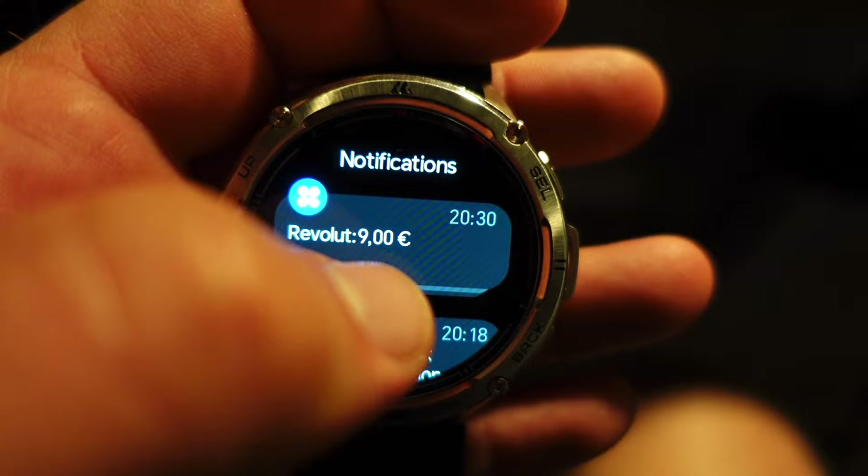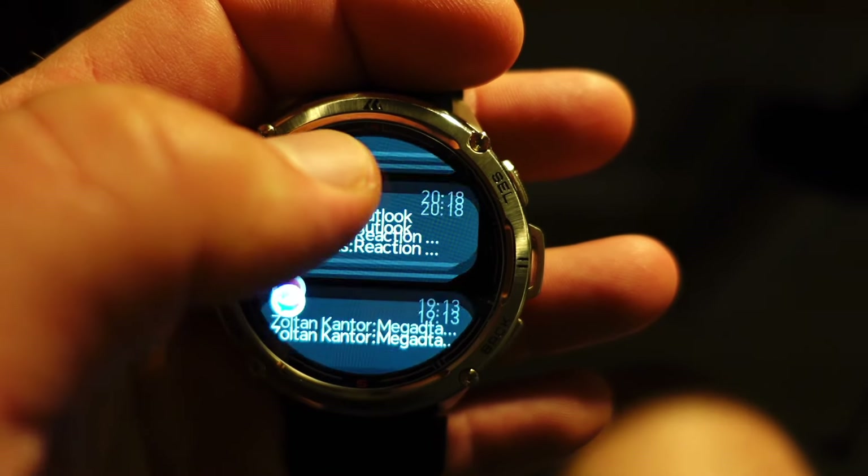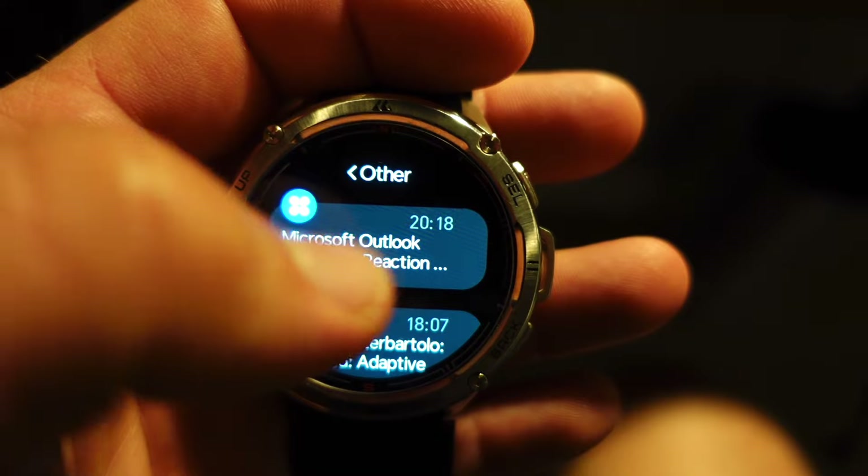Actually, you don't interact with messages so much — they're very convenient because they get delivered to your watch and you get a preview of the first few lines. If you get a long email or long message, you can't read the whole thing and you don't get emojis, but you get the first 150–200 characters and you can decide whether it's worth reading on your phone. This is great because I can decide if it's important enough to take out my phone — otherwise I immediately get distracted and waste a few minutes before putting it back. It has genuinely saved me time.